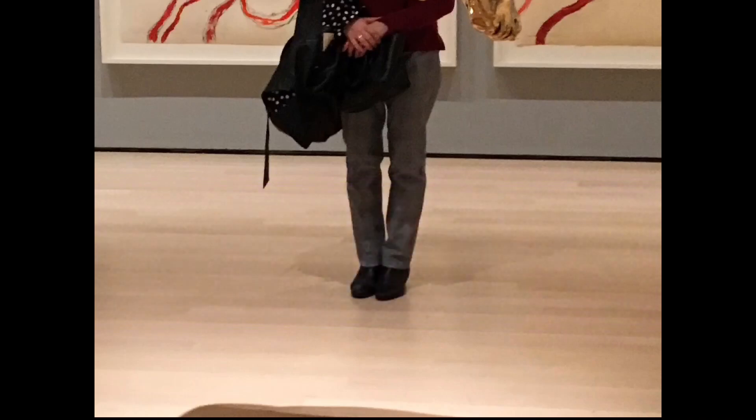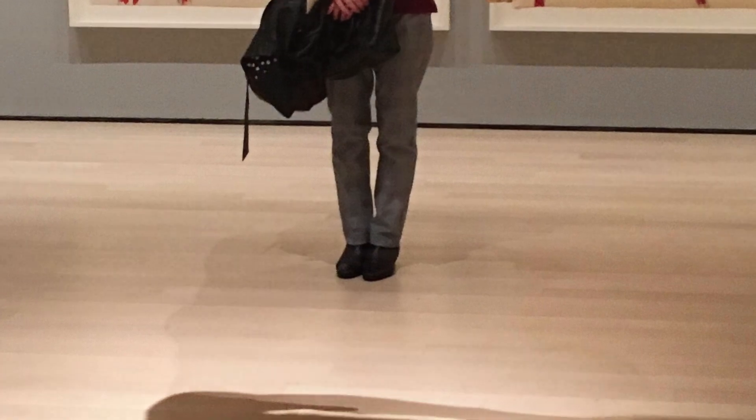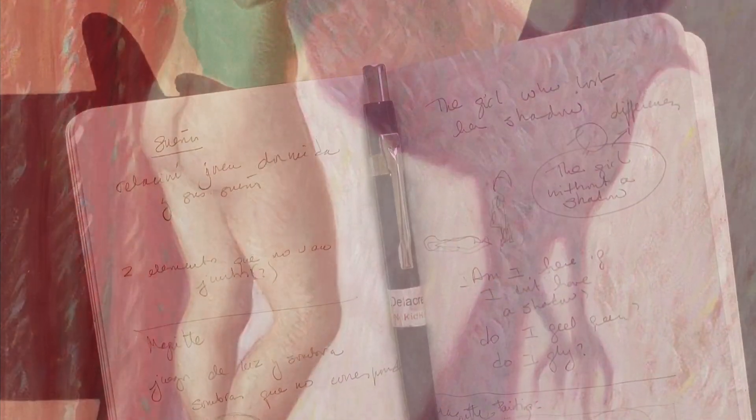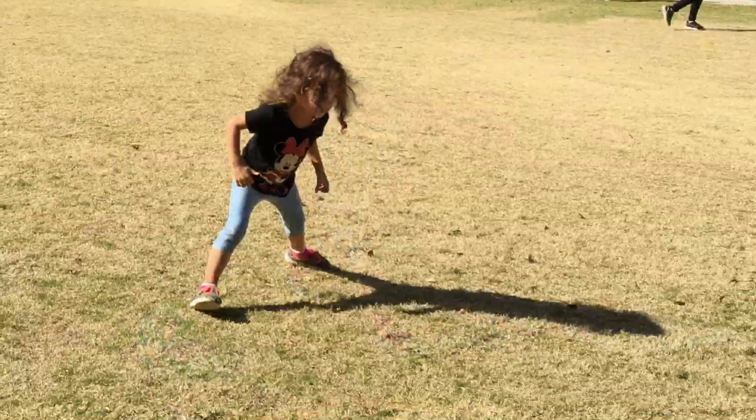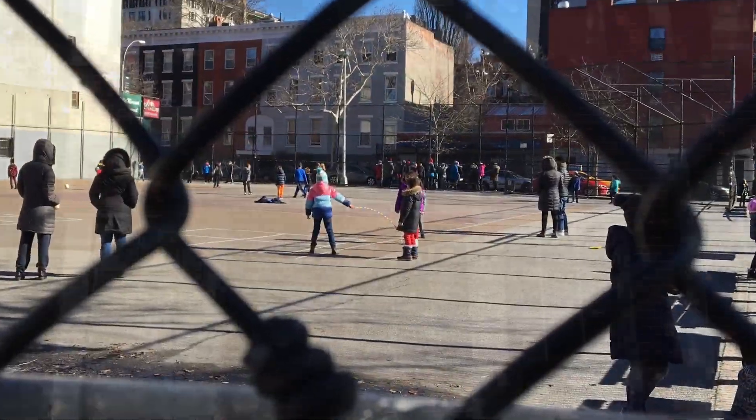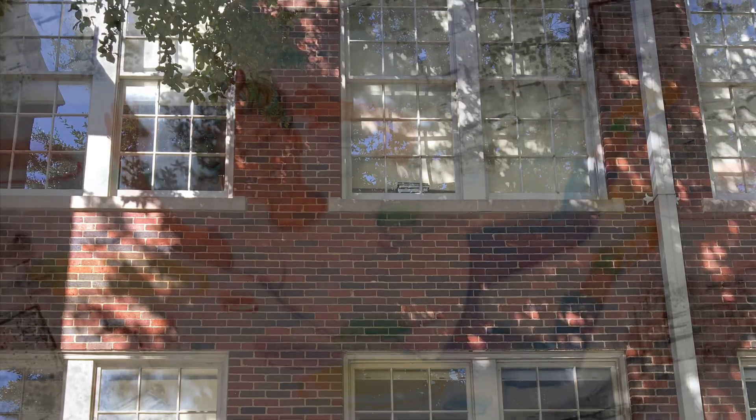I often get ideas standing in front of a painting. There was something about shadows in this Magritte exhibit — shadows that do not belong. So I started thinking: what if there's a girl born without a shadow? Do shadows keep you grounded? Will you be teased at school for your difference? How do you overcome? Can you? To answer these questions, Lucy was born.